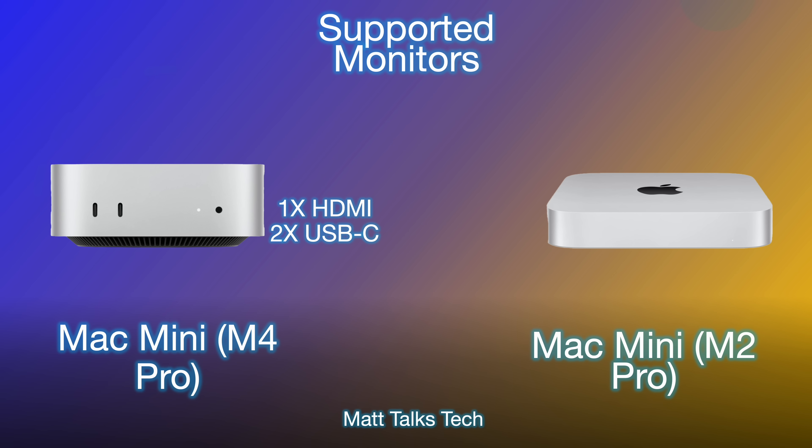Another big question is about supported monitors — how many can you plug in? The Mac Mini with the M4 lets you plug one cable into the HDMI port on the rear and connect up to two USB-C monitors at the same time. This would only display at 60Hz; you couldn't run all three at 8K simultaneously, but you can plug in one single 8K monitor. The maximum is three monitors, whereas the Mac Mini M2 could only support two monitors — one HDMI and one USB-C.